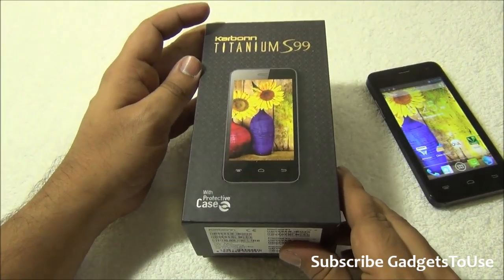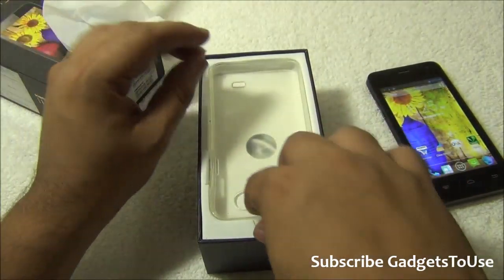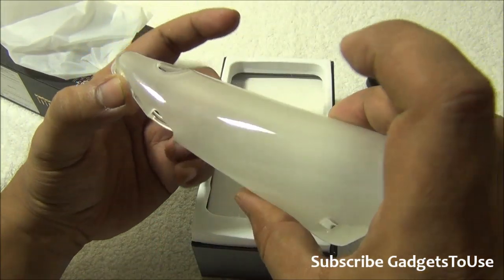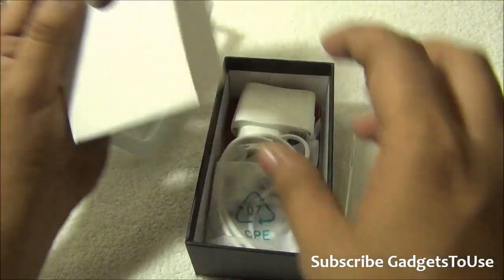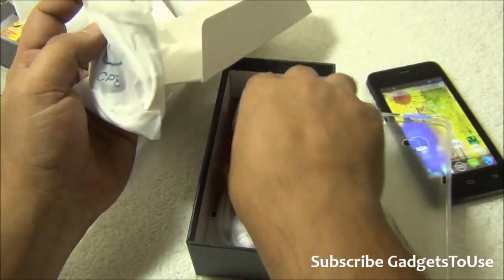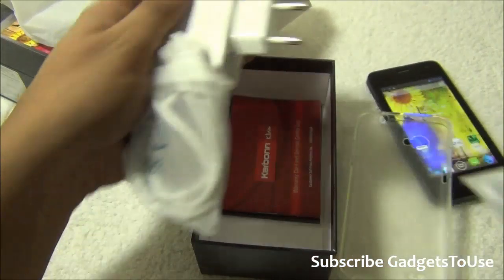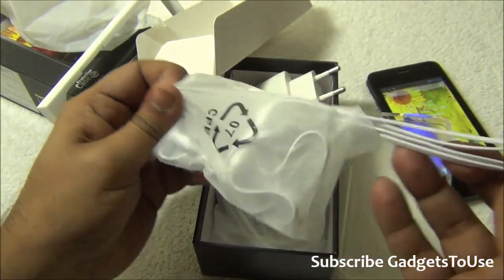Let's take a look at what we have inside the package. Apart from the phone you get a silicone case — a protective cover which comes within the package. We also have the micro USB cable for data syncing and charging. The charger is included and its output current is 650 milliamperes — it is not a one-ampere charger.